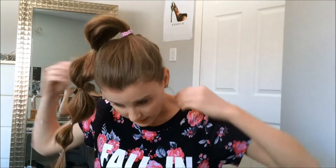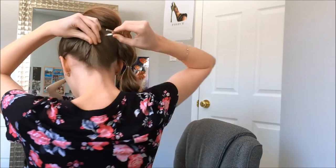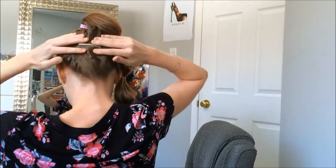Whenever I do a high pony I like to pin up the back so it's not all frizz at the bottom. Take your clip — or use bobby pins, it works the same way — move your ponytail out of the way, and grab all your hair in the back. If you have little baby hairs at the top, take an old toothbrush you don't use anymore, spray it with hairspray, and then brush the baby hairs back. They're gonna stay in place — you're not spraying your whole hair, just your toothbrush.